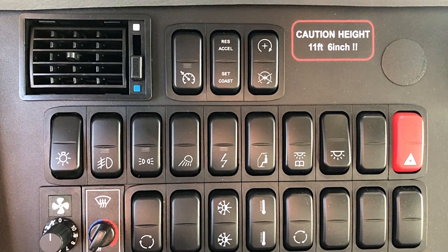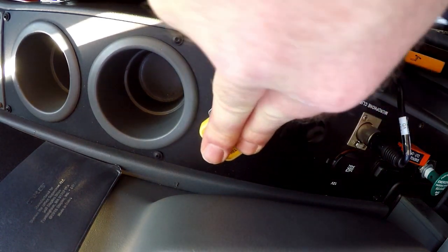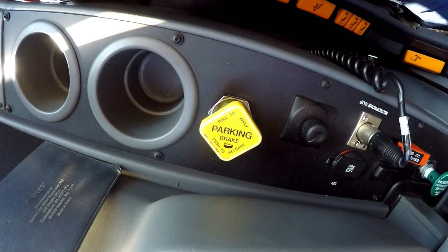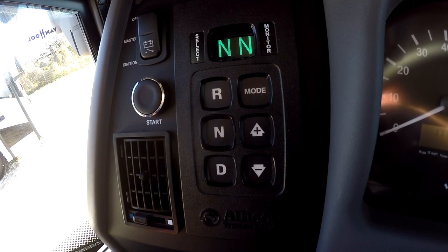Now we're ready to start the next steps for the forced regeneration. Put your foot on the brake and release the park brake. Do not remove your foot from the brake while the park brake is released. Now put the transmission into drive.